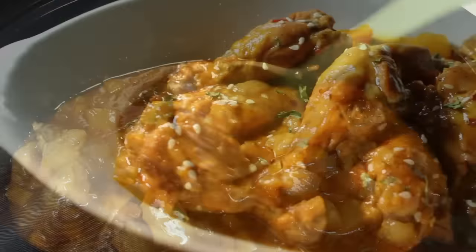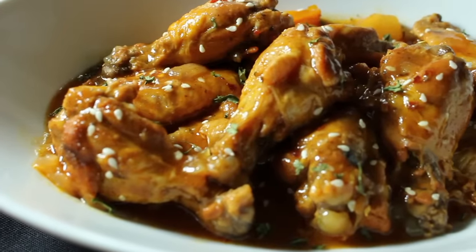Next, remove the wings and now you are ready to serve and enjoy.